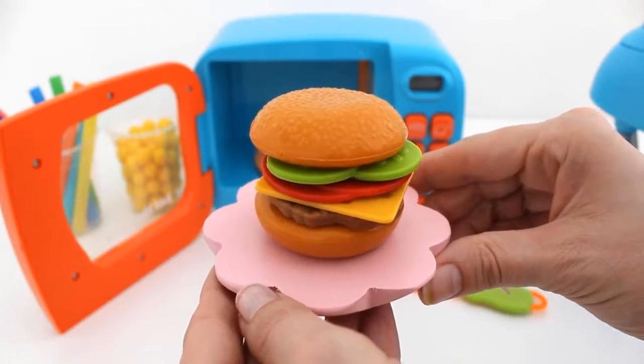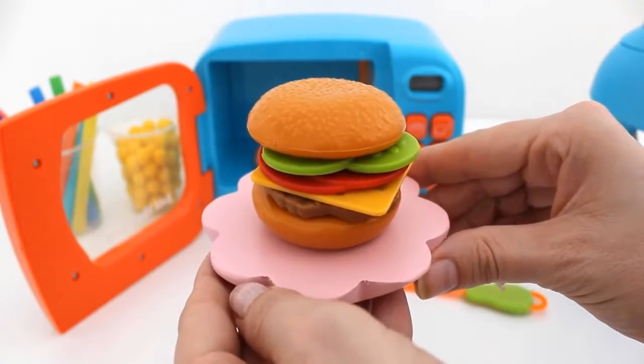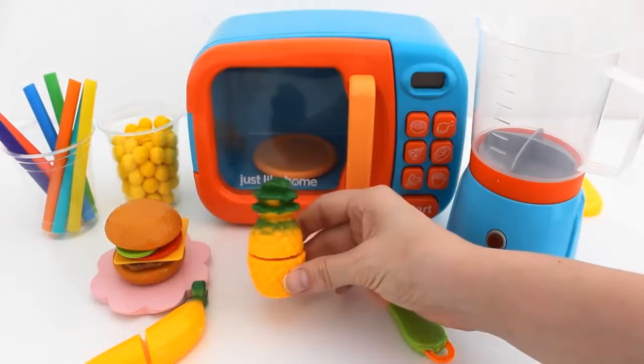One delicious hamburger. Let's make a smoothie to go with our hamburger.